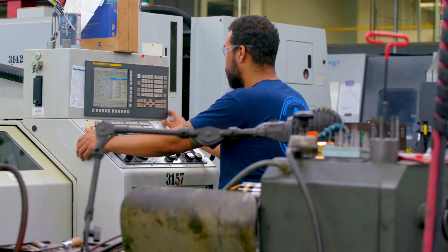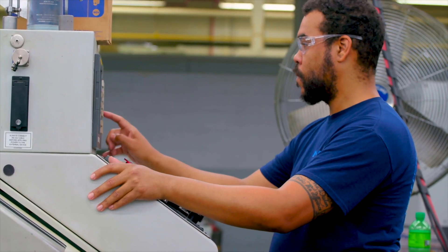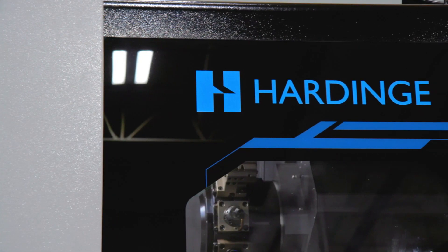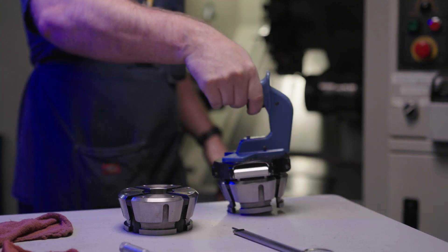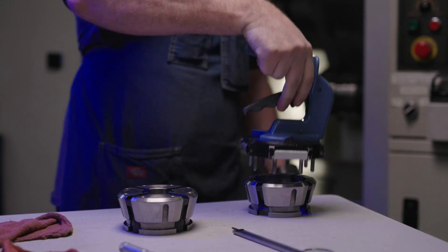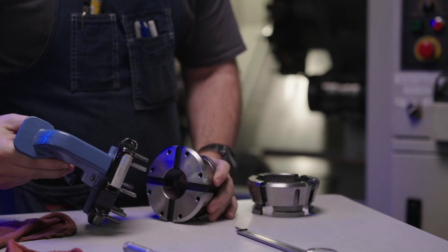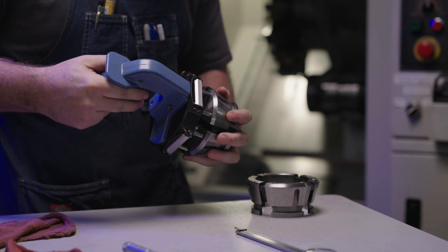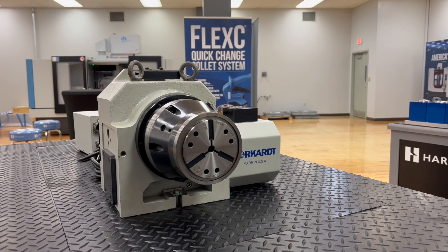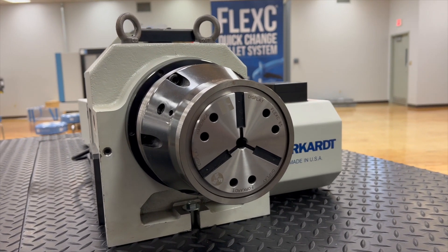Selecting an accurate, flexible workholding system will save time, reduce cost, and increase profitability. The American-made Hardinge Flex-C Quick Change System is ideal for any environment where multiple changeovers take place daily. This highly durable, fully sealed, accurate gripping solution can be mounted on a chuck-style lathe or rotary indexer and even be utilized in vertical milling applications.